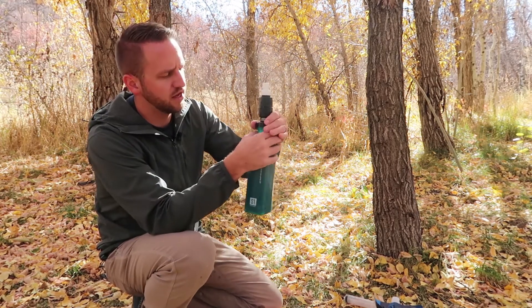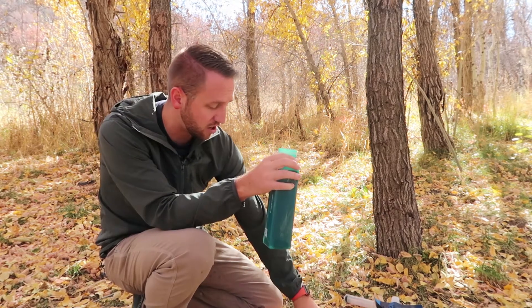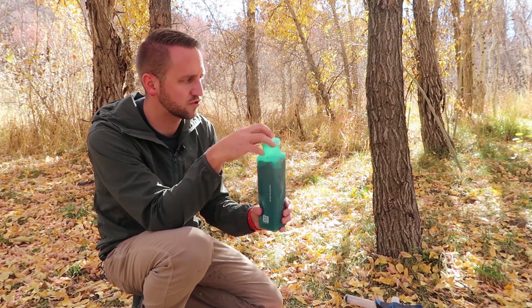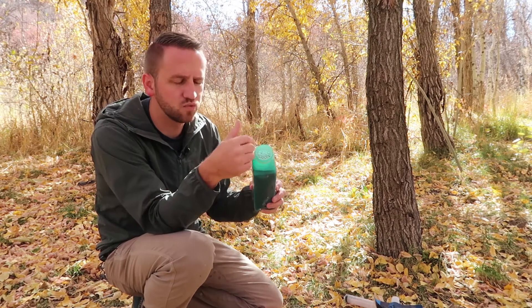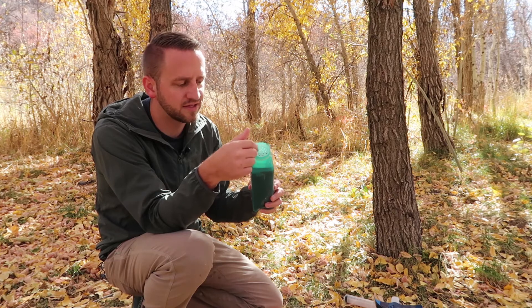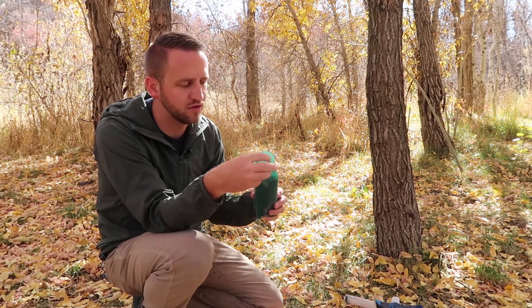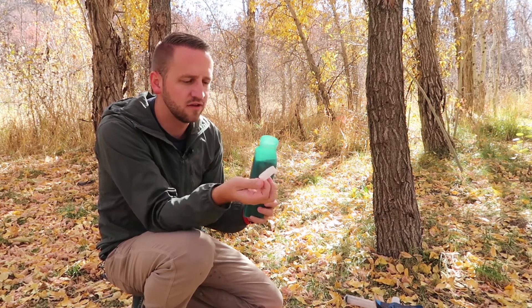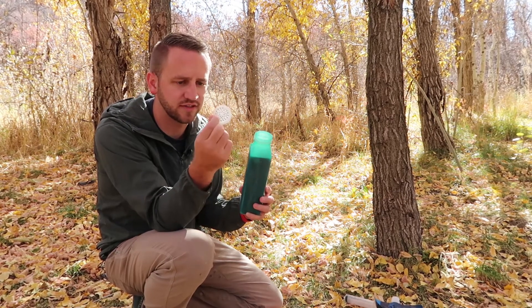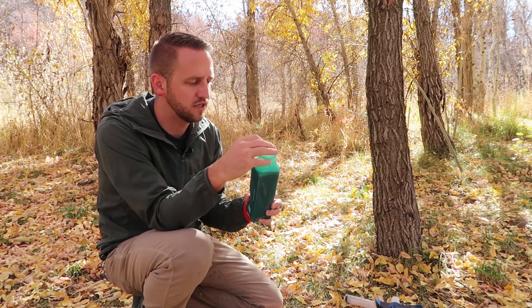One thing that caught me off guard when I was at the water source using this is there's a screen piece here at the top where you fill the bottle — and it actually fell out into the river and I barely caught it. That would have been a bad situation. So this screen does come out, and the foam is there on the inside.